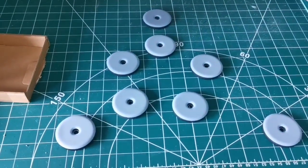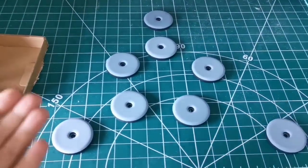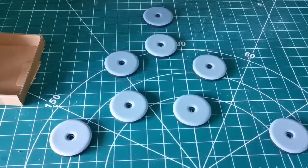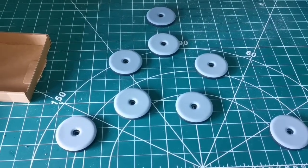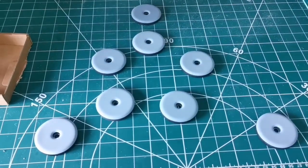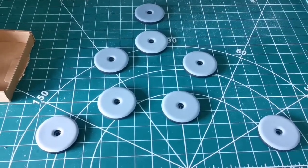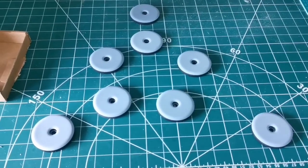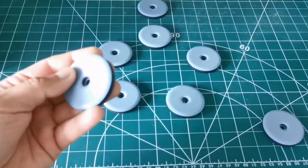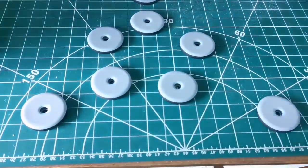These pads will be on the base of the rocker carriage where the telescope is actually placed. For the surface they slide on, I need something with a little texture. Some suggest Formica, but I think the best thing is to use something integral that doesn't need sticking and won't come off. So I'll use hammered paint — a spray that when it dries creates a hammered textured surface, giving good grip but staying smooth to move on.